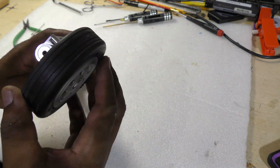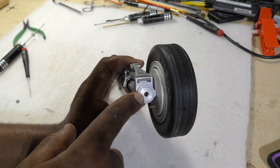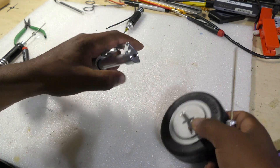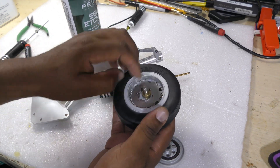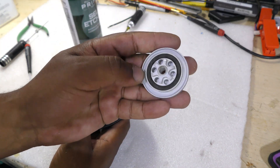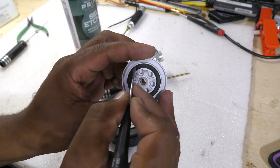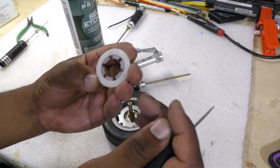The wheel assembly comes off pretty easily — there's a set screw I need to undo and then it gently slides out. This is what the wheel looks like; here's your brake assembly, and you can see that's pretty dry. That rubber gasket needs to be lubed because that's where the air comes in.